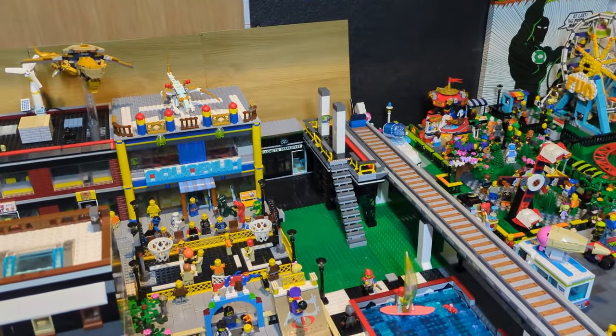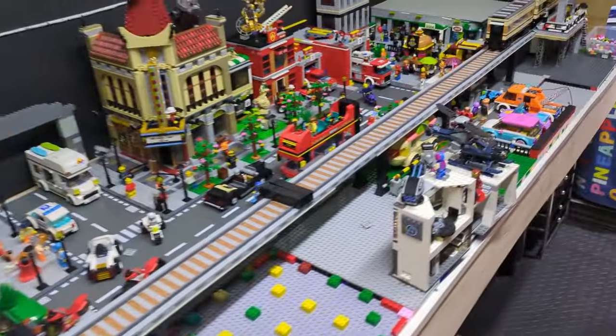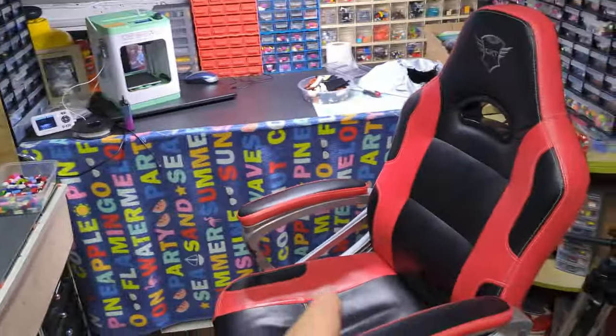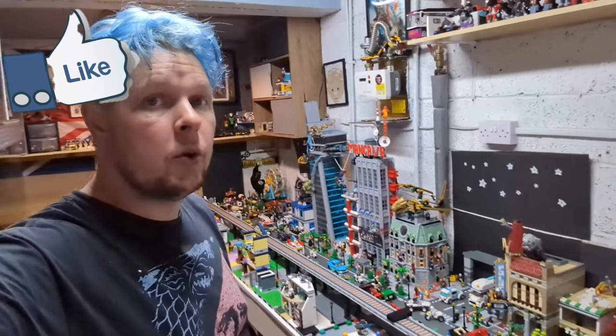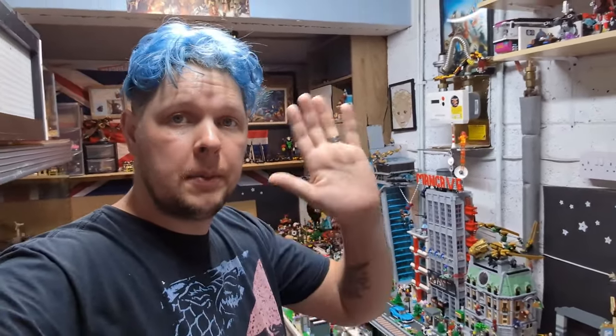Fingers crossed things are slowly coming along. We've got a train station 90 percent done and a coffee shop basically done. I've got to put the plate back down and put the feet back on, but other than that — thank you all very much for watching and I'll catch you in the next video. Bye bye.